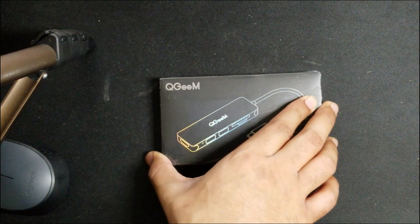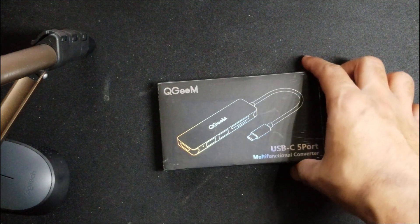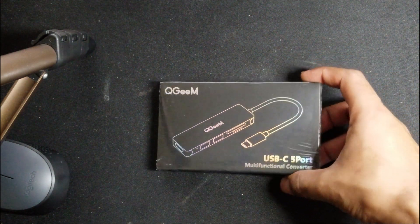Welcome guys to another series of Tech Unboxing. In today's Tech Unboxing we are going to take a look at the QG EEM USB-C 5 port multifunctional converter.